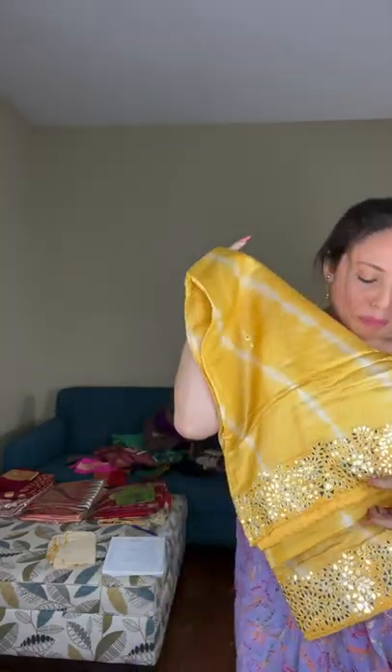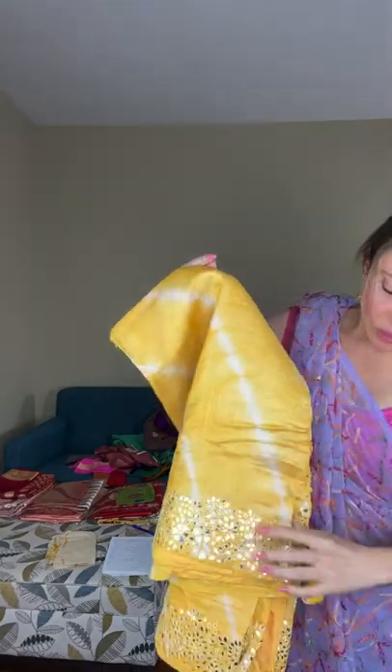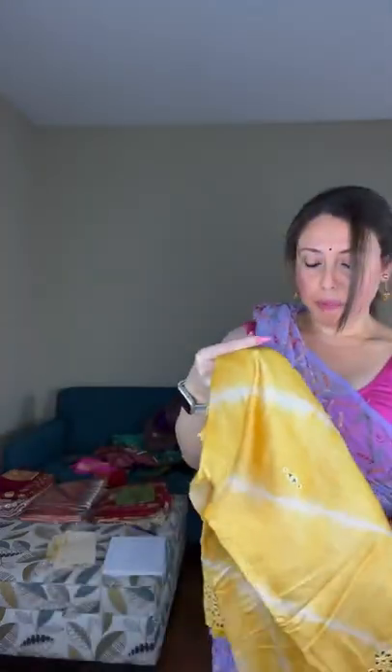This is another unique piece on gachi tassar with mirror work — it features a laharia print on pure tassar with pure hand mirror work. It's again a very unique piece.